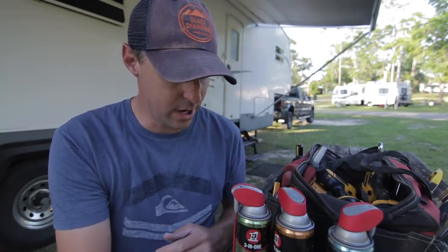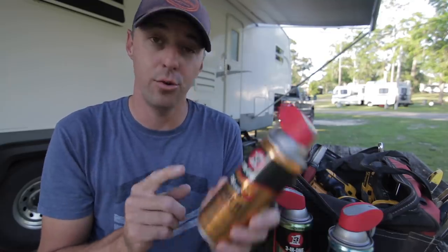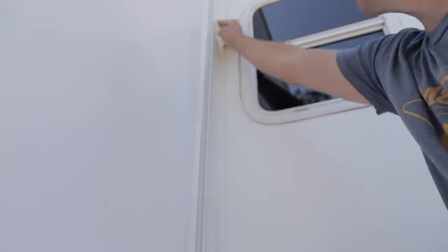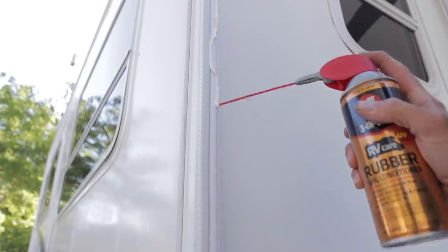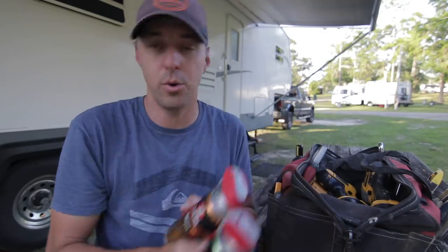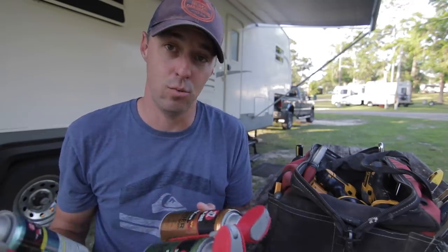They also have a new RV care rubber seal conditioner — you just spray it on your rubber seals around your slide. It's a UV protectant. I'd rather do quick maintenance than have to replace the seals on the RV. I'll put a link in the description for all the products we talk about today. You can actually even get these at Walmart.